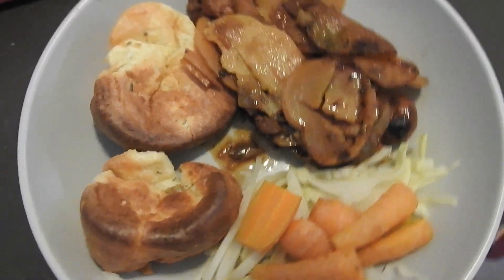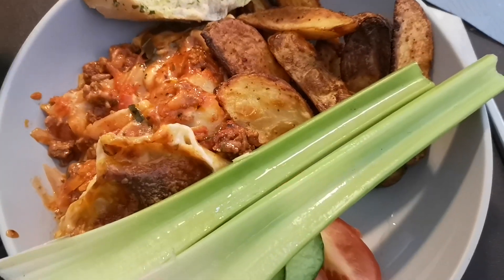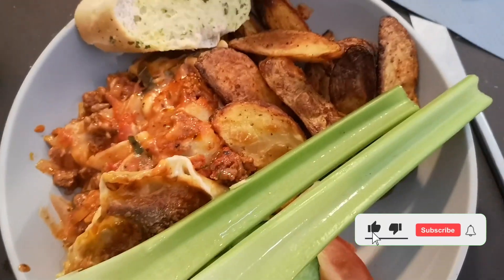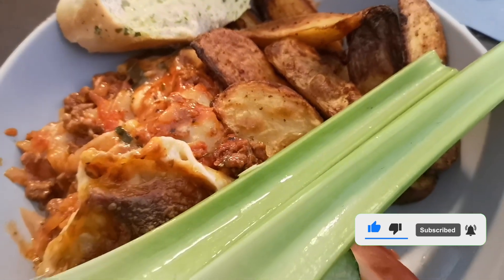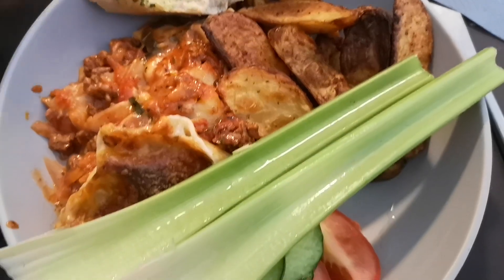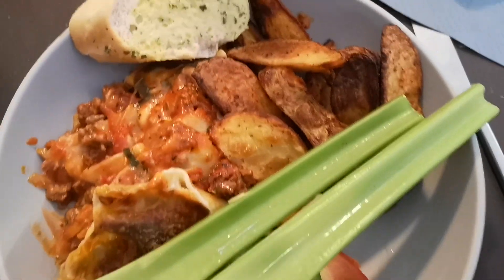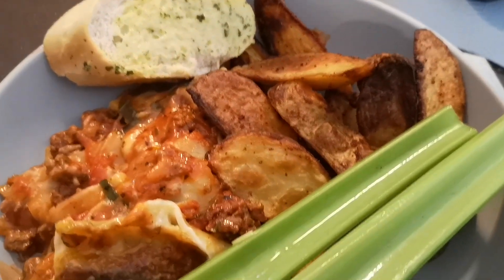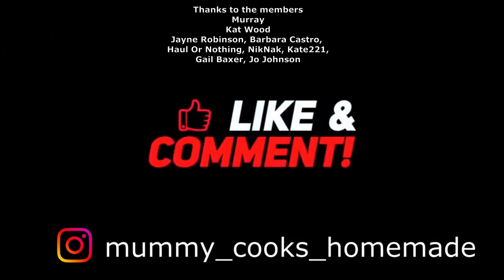Steve liked the gravy so much he was drinking it! On Sunday we just had a homemade lasagna, homemade wedges, salad and garlic bread. Didn't need to show you that again so I thought I'd show you the Saturday one. Thanks so much for watching guys — don't forget to like, comment and subscribe. Let me know if you want the recipe for the sausage bake, it's so easy, and I'll speak to you down in the comment section. Bye!